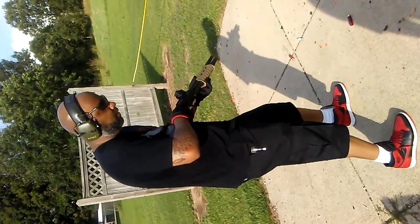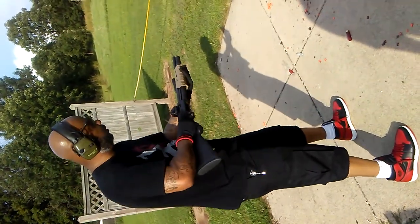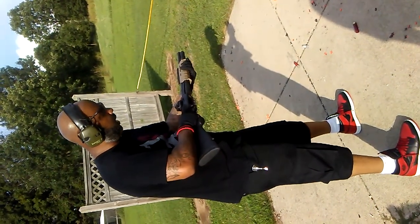First, you want to start with an aggressive, athletic stance. Bend your knees. And then you want to get a good long-distance grip on it and a high cheek weld.